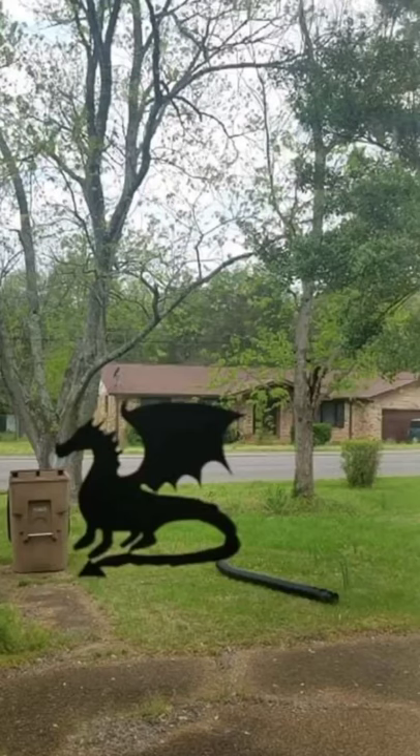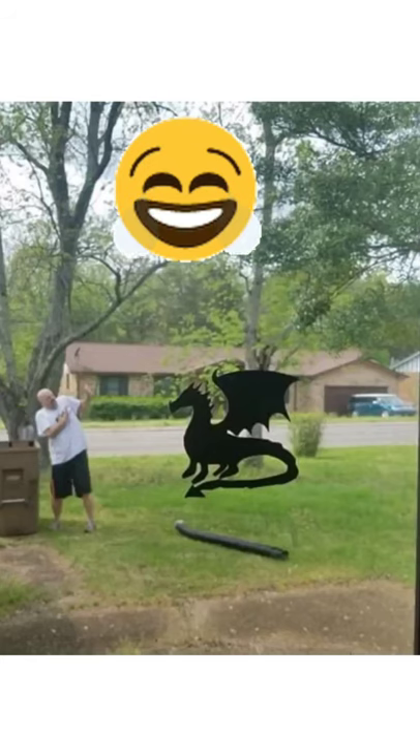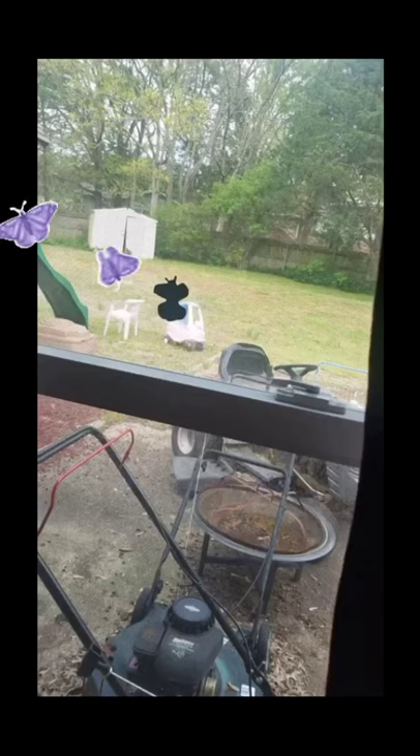Here is my example of a dragon attacking my husband in the yard. Emily made a person climbing over our fence, Clara made a cute bull, and Paige made a butterfly.